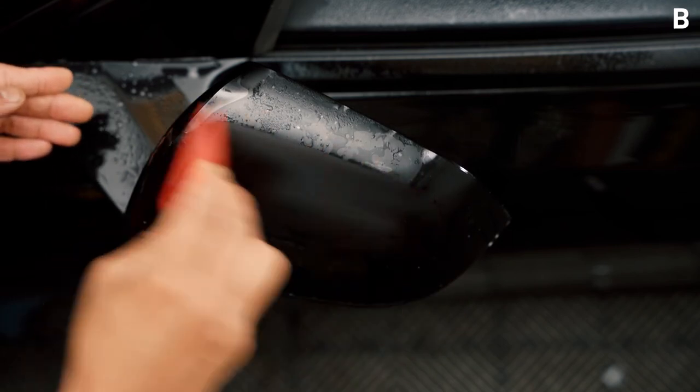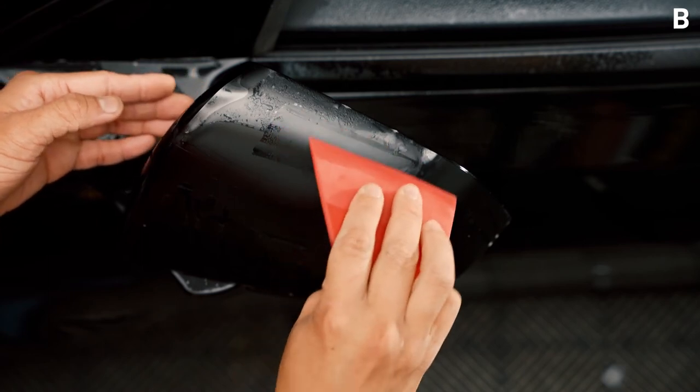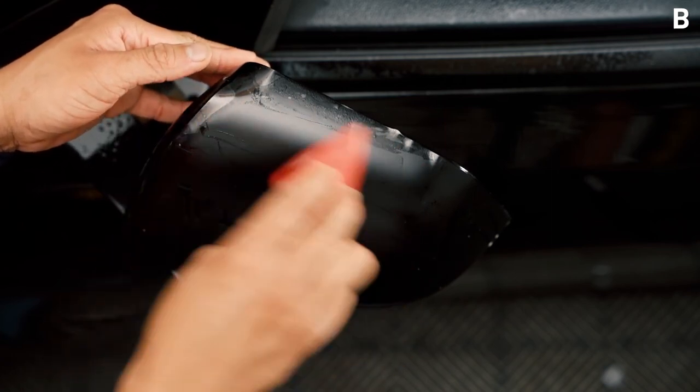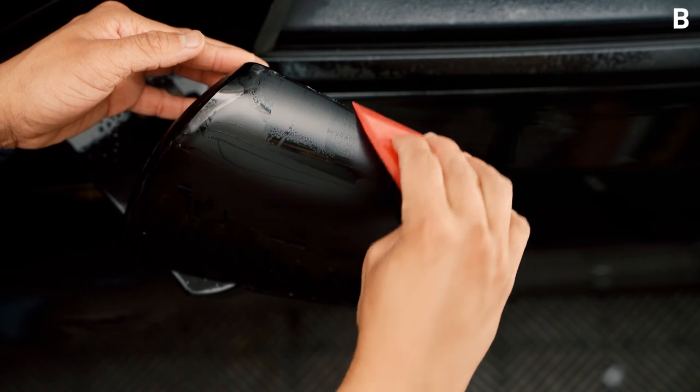Once you have the bottom part completely anchored, go ahead and squeegee the top and the outer edge completely. You may have some fingers but that's okay — we're going to use some tack solution to make sure it stays down.